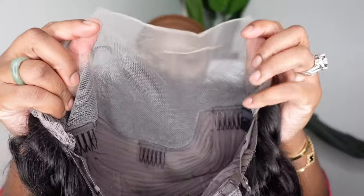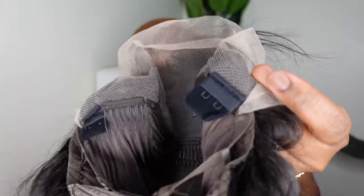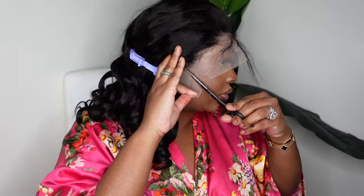This is the wig straight out of the box. This is a 13x4 lace front wig, and this is the look of the inside construction of the cap. It just has these pieces here that you can use an adjustable elastic band in — it is included in the package and I'll show you those later in the video. This is a full frontal body wave wig, 20 inches, and the body wave is definitely giving. Look how beautiful the hair is from the back.